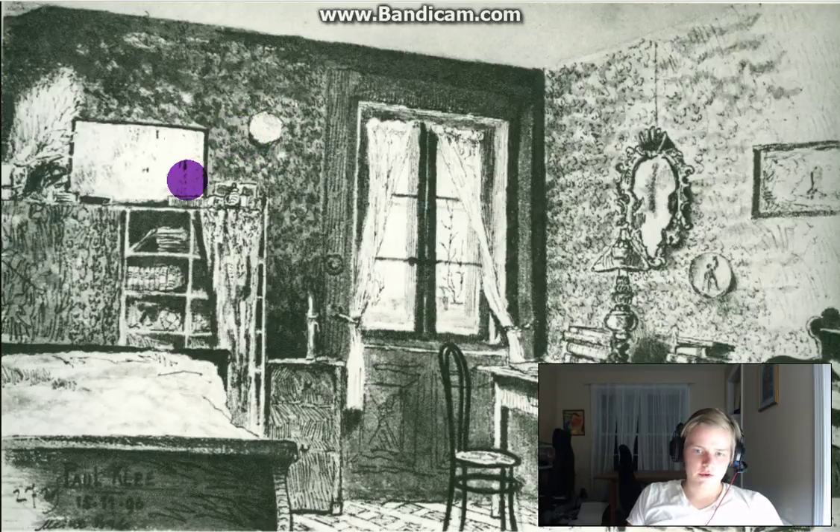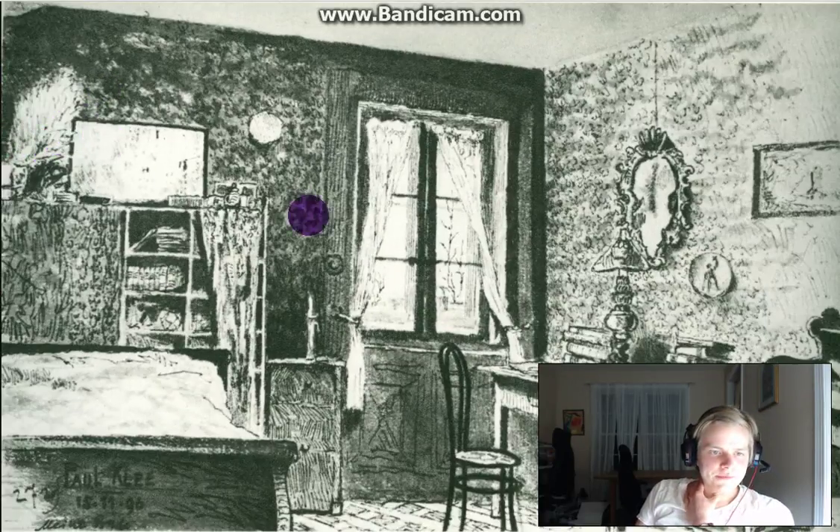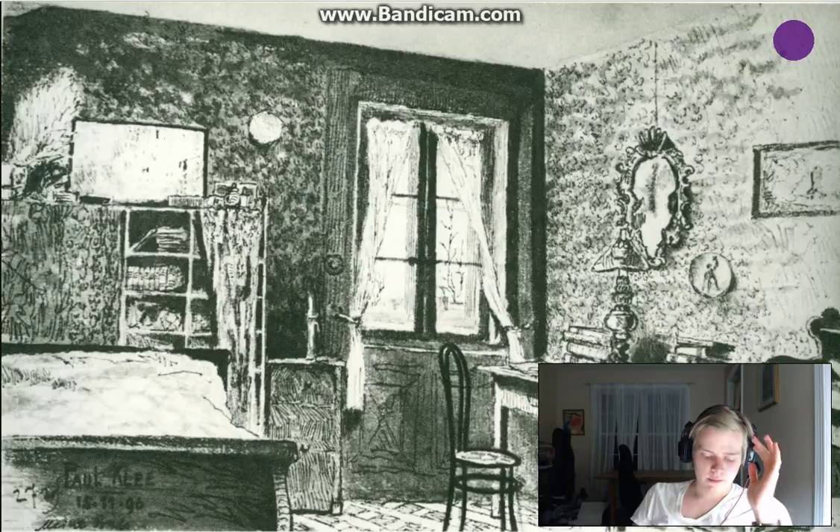I can't miss this plant right here which, while it's a bit hard to see, certainly provides a little bit of life to the room — otherwise there's not a single living thing in this room. I haven't even gotten to the floor yet, but there's some sort of pattern going on there. Anyway, thank you very much for viewing this reaction video to Paul Klee's 'My Room,' pen and ink on paper, 1896. Thank you very much for watching.